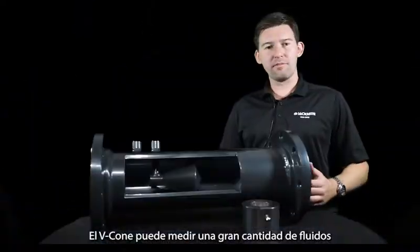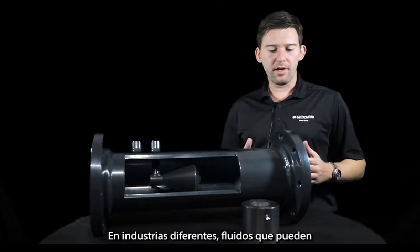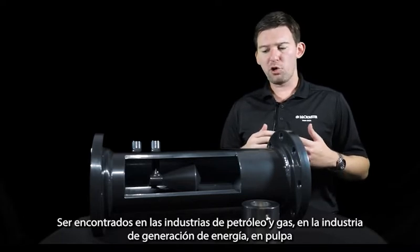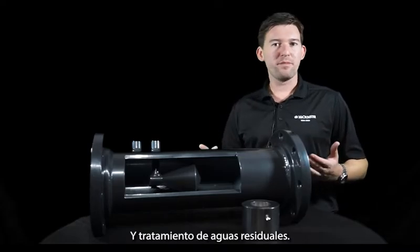The VCon is able to measure a large amount of flow media across a number of different industries — fluid found in the oil and gas industry, power generation, pulp and paper, mining, HVAC systems applications, and wastewater treatment.